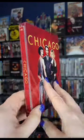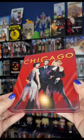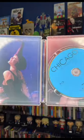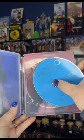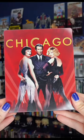I love how the red really pops on this — it is a really beautiful glossy steelbook. Here's the inside: no disc artwork, but we do have inside artwork on the case. Let me know if you guys are planning to pick this one up.